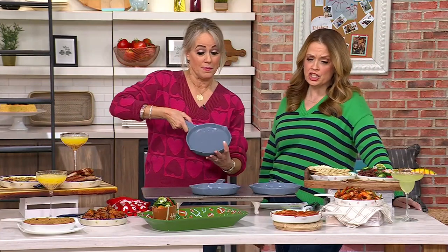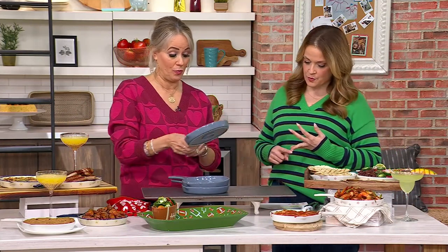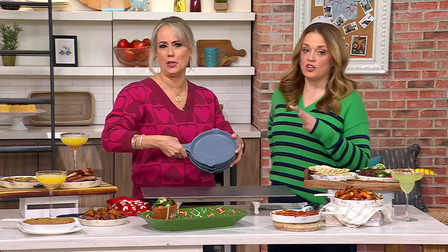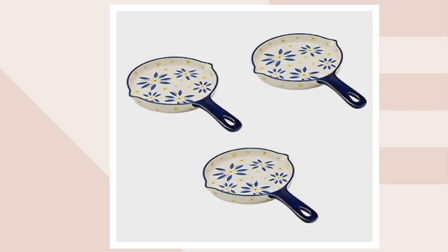How cute! Great for hummus, hot dips — I was looking up a recipe for a dutch baby, which would be fun in there. Or a cookie and brownie skillet! We have colors to show you. As I pull up a picture of a dutch baby, this is the old world blue.